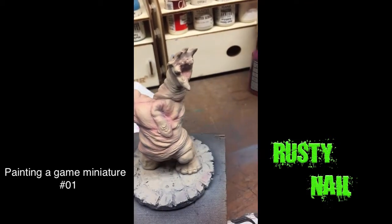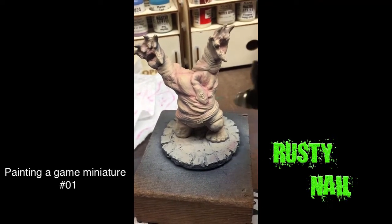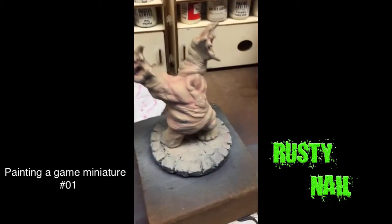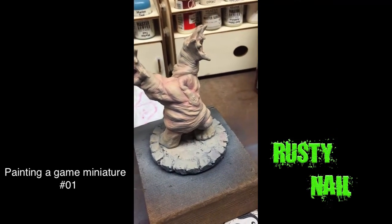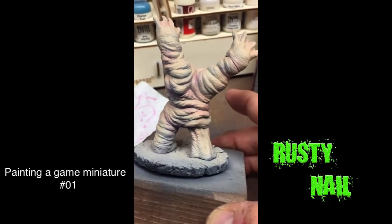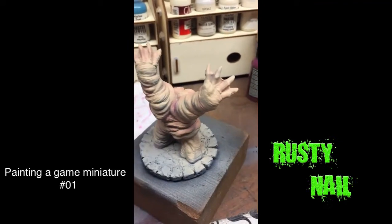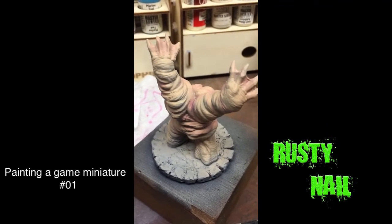The reference pictures the client sent me had some pink in these areas, so I'm just trying to hit these areas. I don't know what in the world this thing is, but it's pretty cool. Just kind of starting to paint around on it and get the feel for it. Got a ways to go.